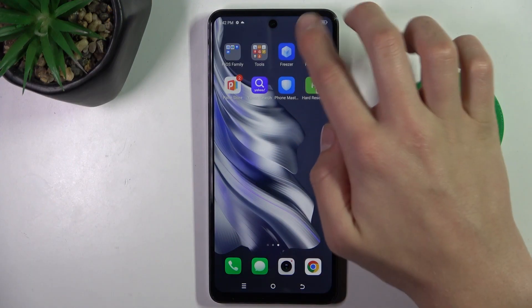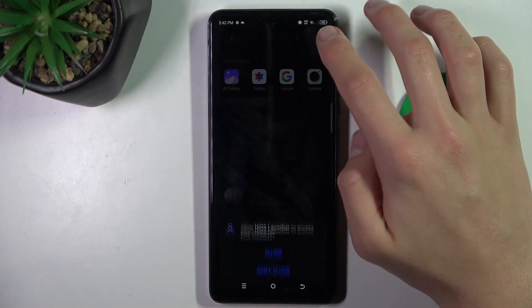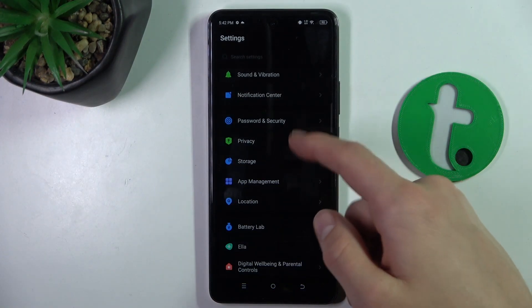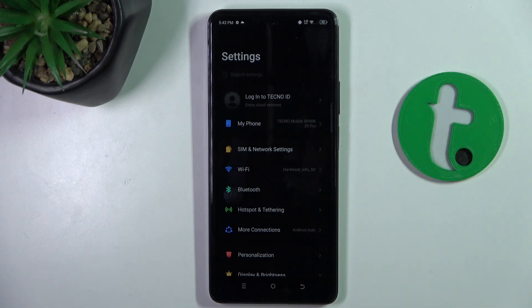Firstly, go to Settings. And now go to the top.